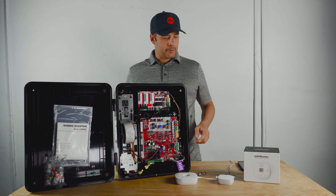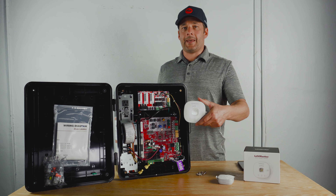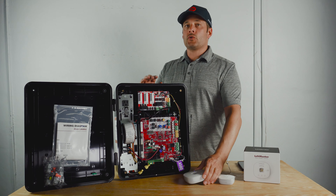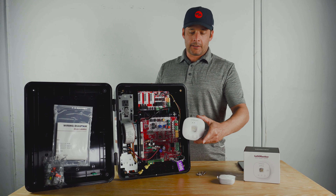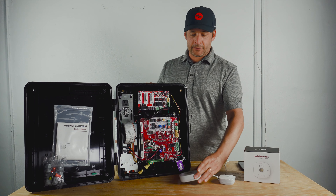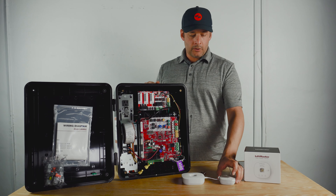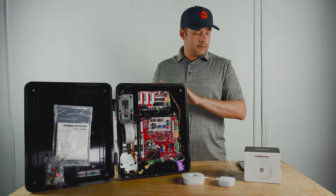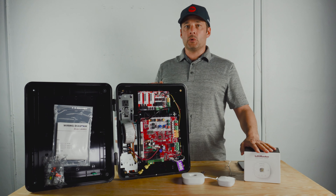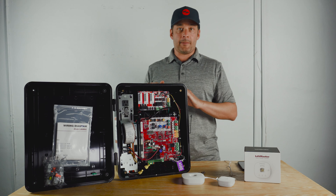Hey guys, this is Alexander at AllSecurityEquipment, and today I'm going to show you how to program the A21LMC-S to a gate operator. The A21 is one of the best internet gateways from LiftMaster because it is Wi-Fi, Bluetooth, and MyQ radio, so you can use it for your garage door, your gate, and also for Bluetooth locks compatible with MyQ and Amazon Key.